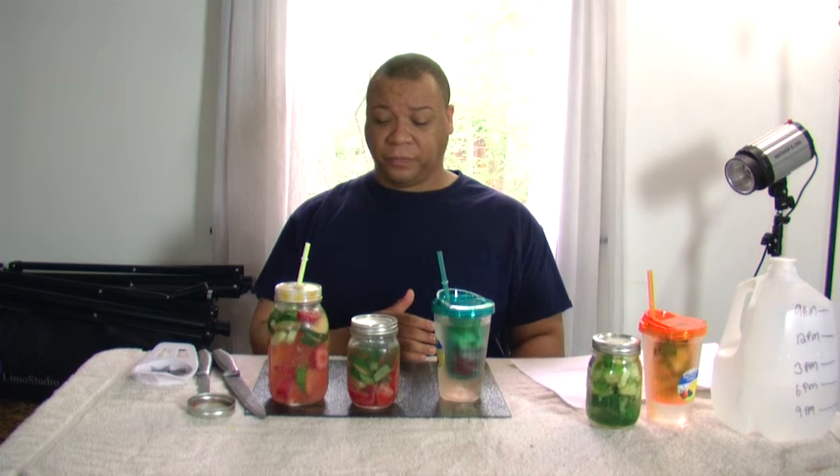I will be drinking the entire jar to see if my headache completely goes away. I've got five new drinks to make for you, so if you're looking out for those videos, I'm going to do the same thing I did with this one — I'm going to make the drinks, let it sit overnight, and then do my morning review of how it tastes. Try different things, try something new. I appreciate you watching — if you haven't done so, please subscribe.